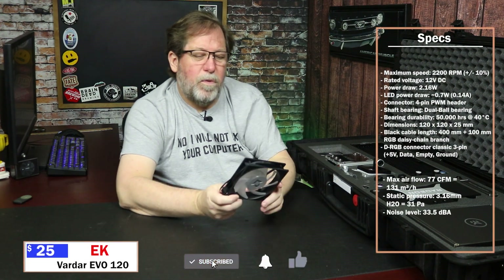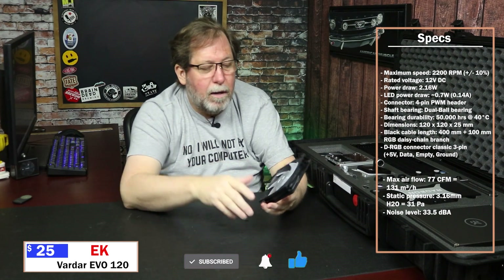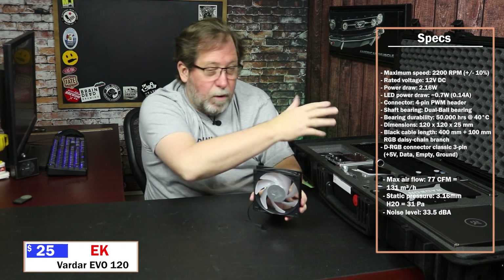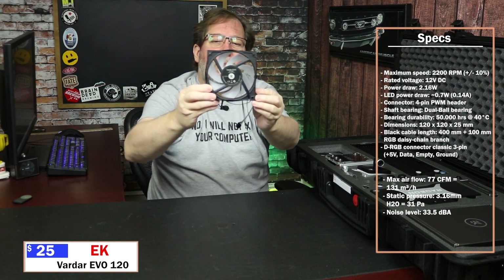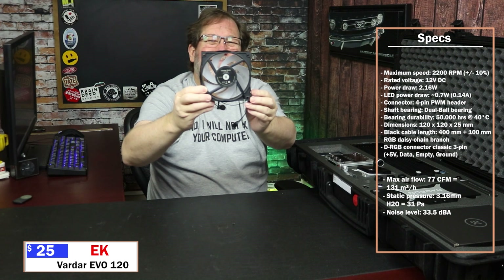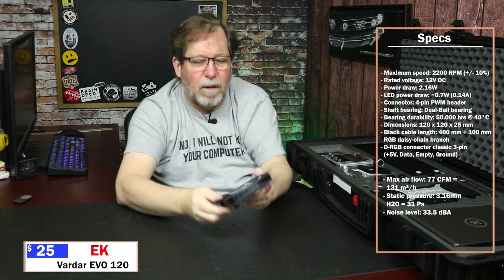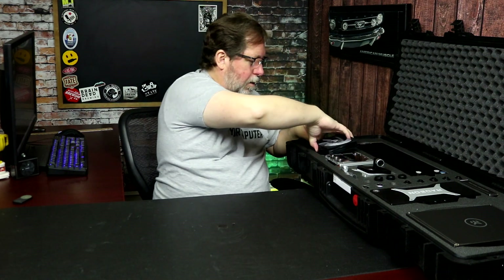These are the 120 millimeter fans. These might be... yes, they are — they are the VEDAR EBOs. Very nice. Again, RGB of course, right? So if you do want to make everything red, you can. I like that they put the AMD logo in there because of course it's an AMD set. Somewhat translucent — I'm going to say maybe 10%, maybe less. It's more kind of a frosted look than anything else. It's not see-through. Then you get three of those — one, two, and three.